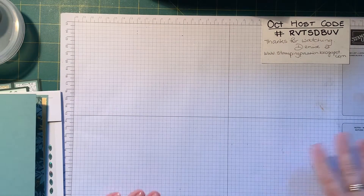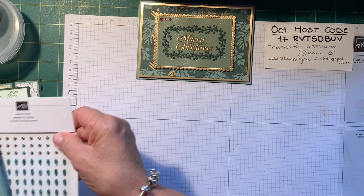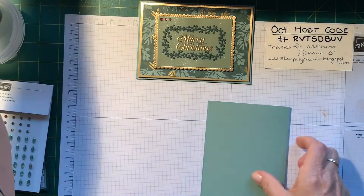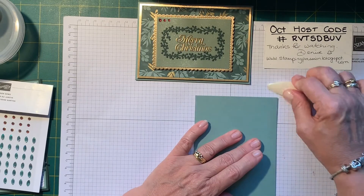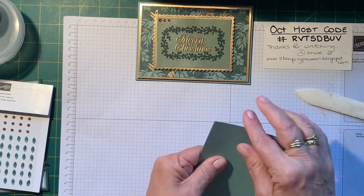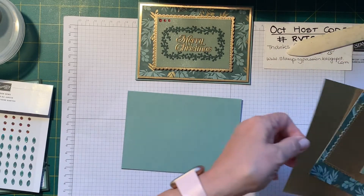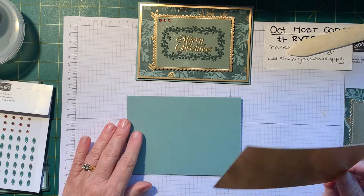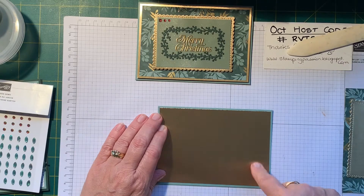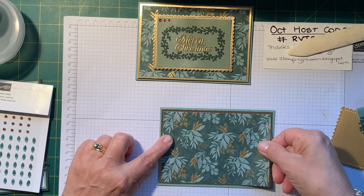So I have got it all cut up and ready to go. This is a piece of Soft Succulent — it's one of the new in-colours. They're nearly six months old now. And then we've got a piece of gold foil. I've run out and have it on order — this is the brushed metallics, so it looks a bit liney but it's still gold. And this is the piece of the new beautiful paper — we're just going to lay that on top like so.